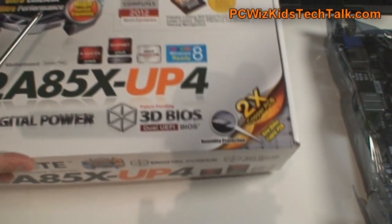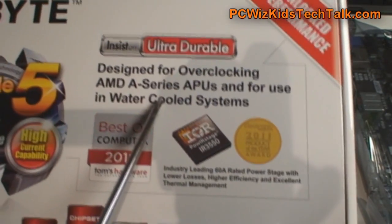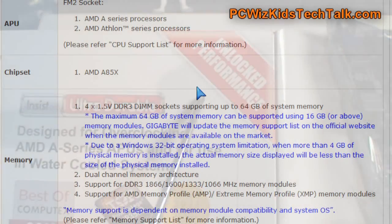They're talking about ultra-durable, the thickness of the board, the copper, and the ability to basically transfer data and keep it safe — the bottom line here — because we don't want things overheating.